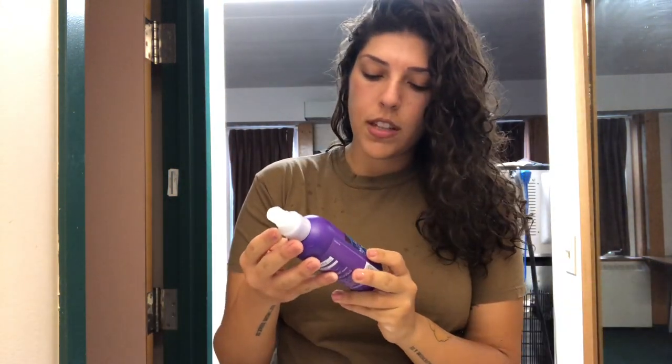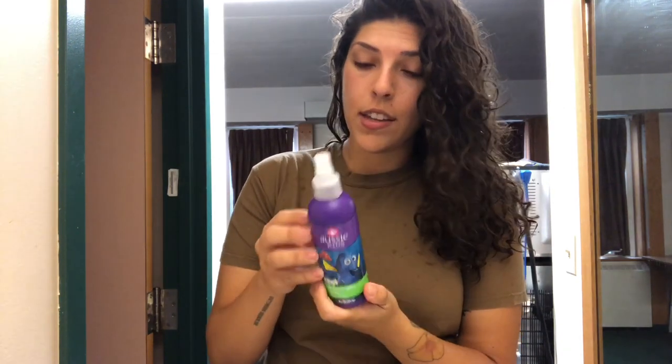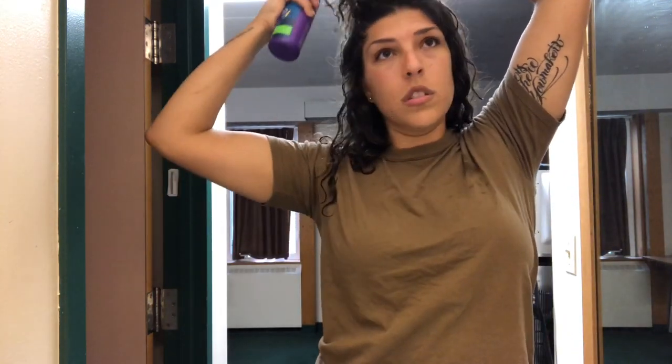Obviously, products I used then were different than what I use now. Fresh out the shower hair — it's damp, my shirt gets all wet sometimes. It happens, it really doesn't bother me. So I use Aussie Kids Bloomin' Apple Detangler. I have a lot of hair, it's curly, it's thick. I have to do my hair wet. I can't put it up when it's dry — it just doesn't hold like it should.